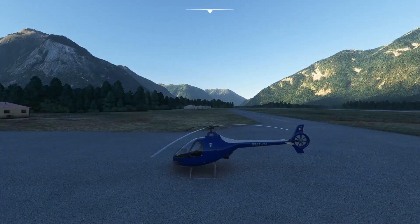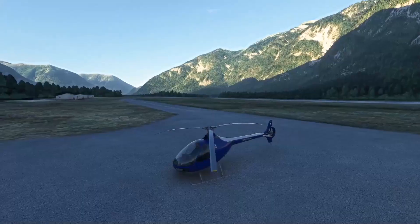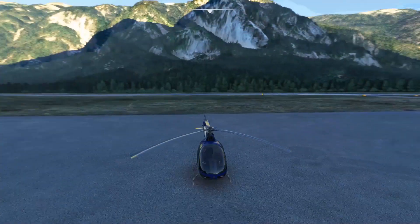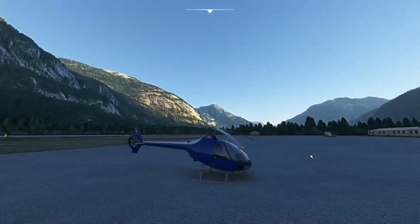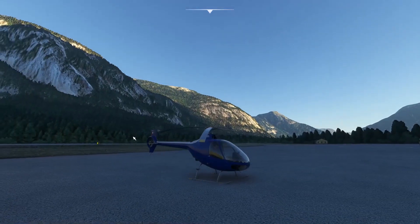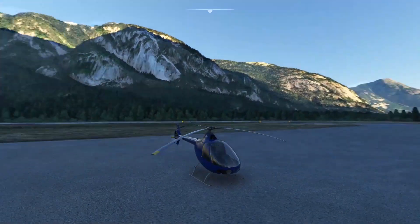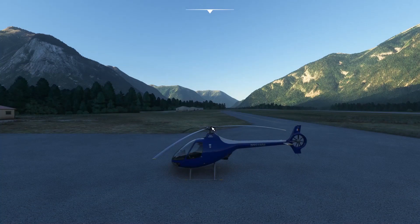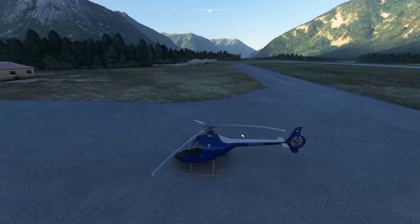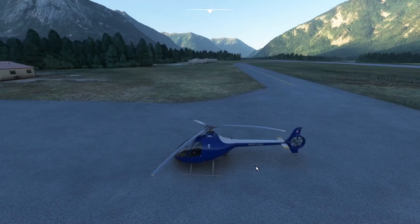Hello and welcome to another MSFS review, today with the Guimbal Cabri G2, a French-built piston-engined helicopter. The Cabri was conceived by former Eurocopter engineer Bruno Guimbal, which is why it features a seven-bladed fenestron tail rotor — rather unusual for small training aircraft. The three-bladed main rotor spins clockwise, typical for French-built helicopters, meaning we'll use our right anti-torque pedal as the power pedal.